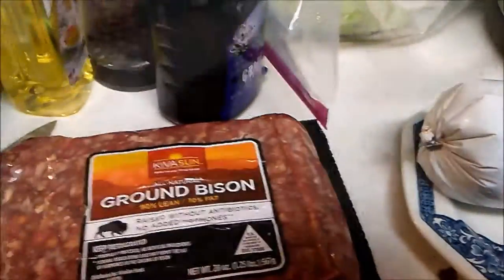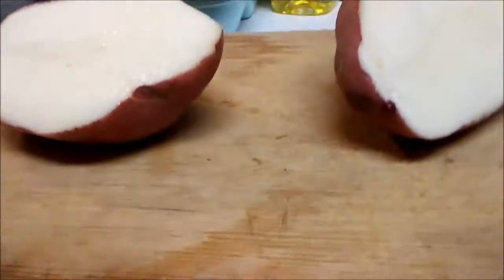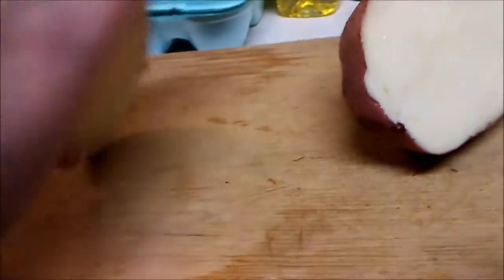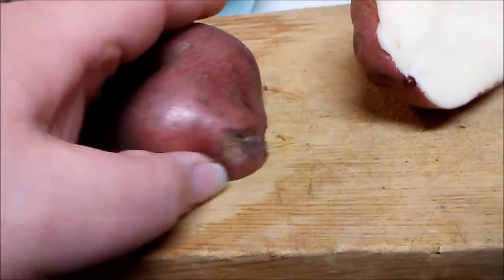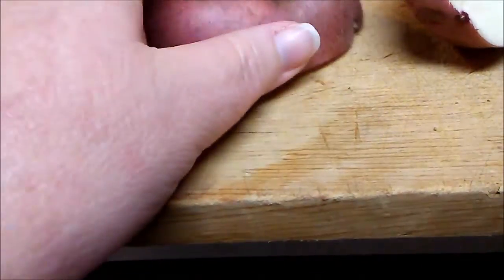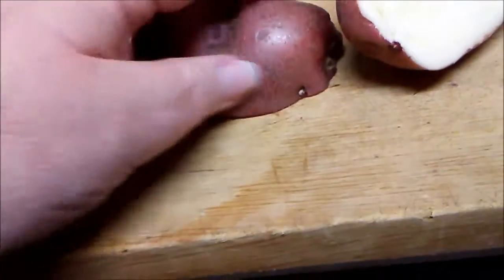So I'll get that going and then I will be right back. You take the big potatoes and you just slice them — cut off all the parts you don't like to eat or whatever. Just slice them in wedges.